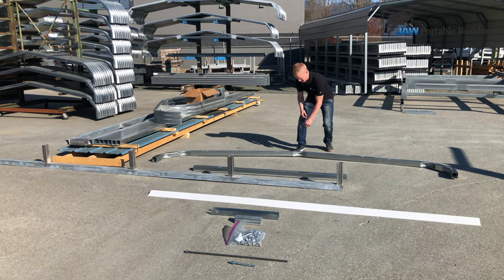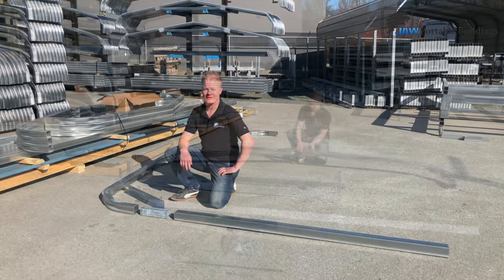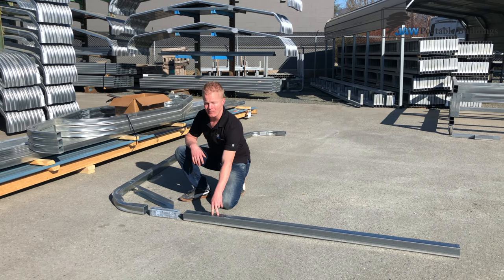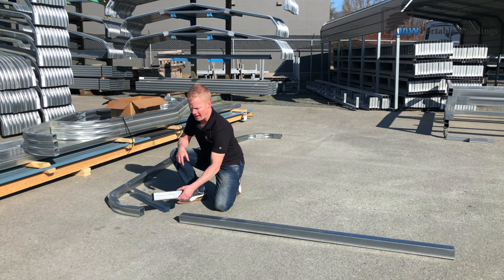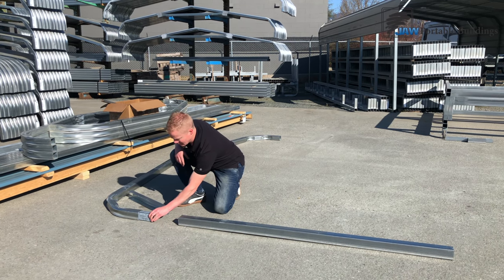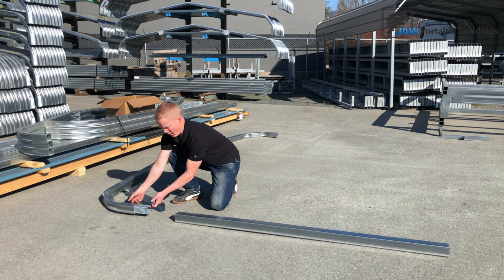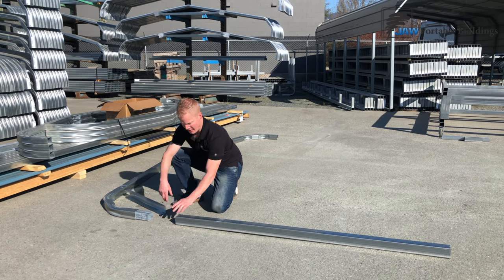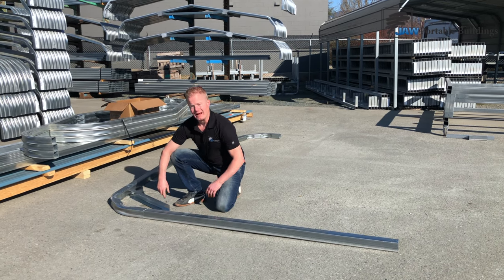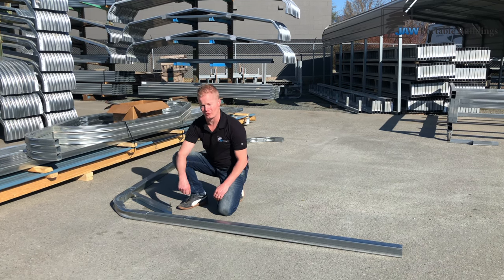And lastly, you're going to have your rafters — whatever width building you have, that's the width of rafter you'll be given. So now you're going to get ready to put your frame together. Lay your legs down, lay your rafter down, then grab that dowel we discussed earlier. Slide the dowel into the bottom side of the rafter, put one screw on this side and one on the opposite side. Then grab your post, slide it into the other side, and do the exact same thing — one screw on each side.